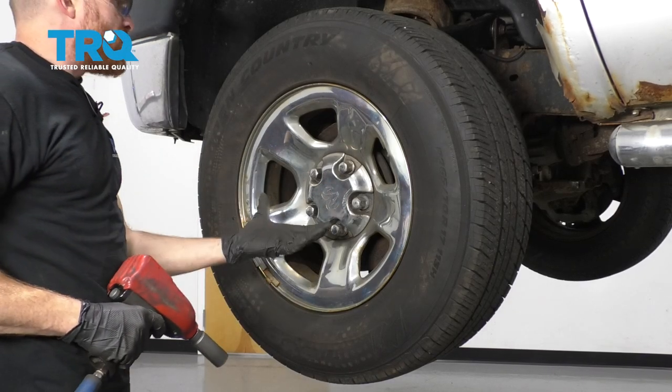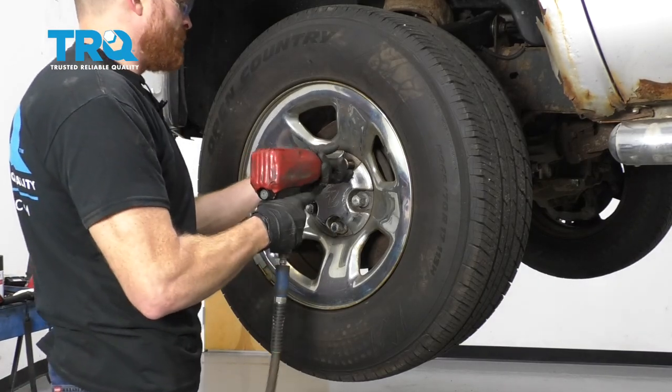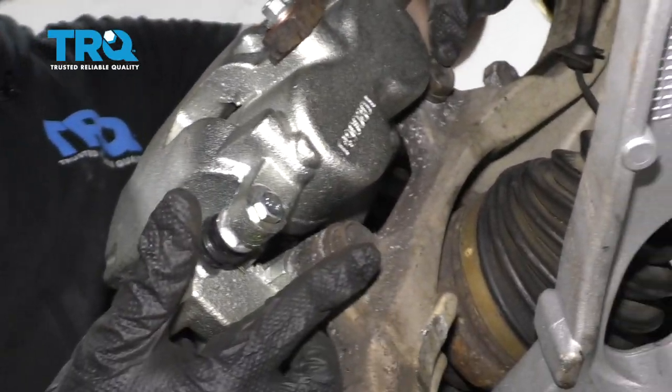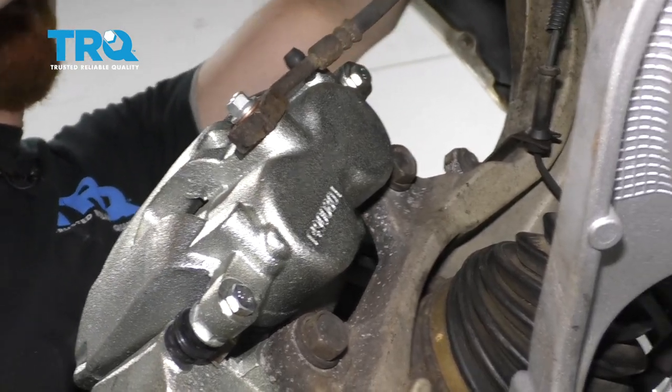One of the first things we need to do is safely raise and support the vehicle. We're gonna remove all of our lug nuts and take the wheel off. Now that we have the wheel off, we have a nice clear view of our caliper. We need to remove our two mounting bolts here, and then we're gonna hang the caliper out of the way on something such as maybe a bungee cord.